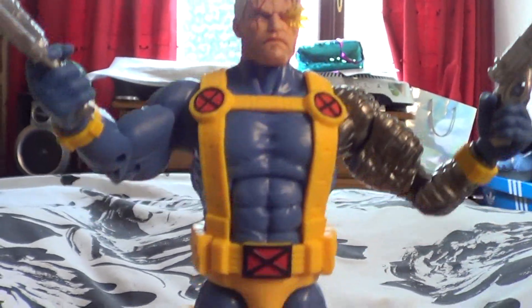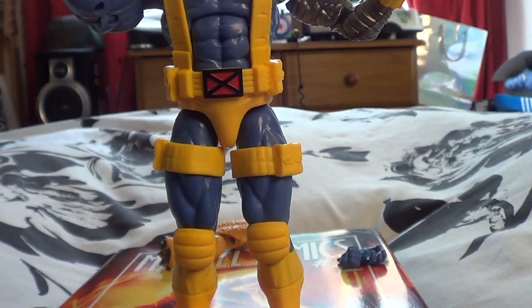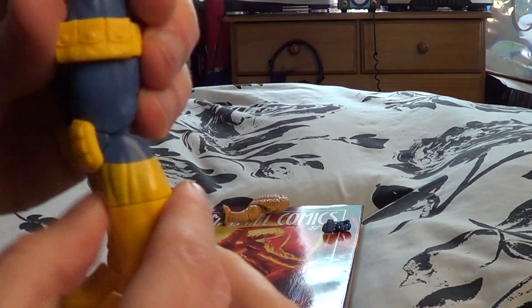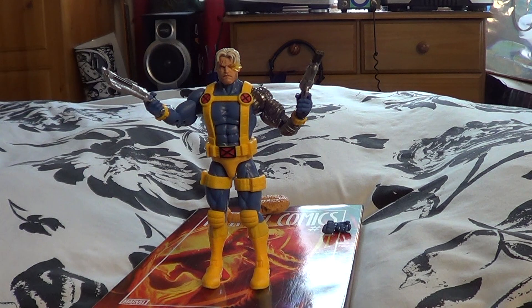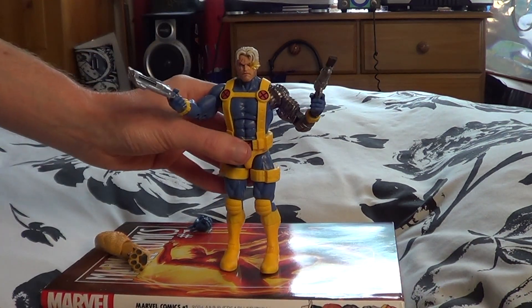Here we have Cable — I just think he looks great and really really comic accurate. There's great posability in these figures — movement at the knees, at the feet, and the legs can swivel a little bit as well. He stands really well. Overall just a great figure. I'll bring in some other figures we looked at recently for a nice comparison.